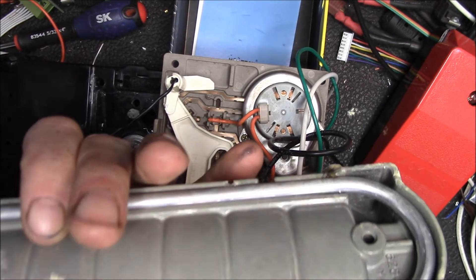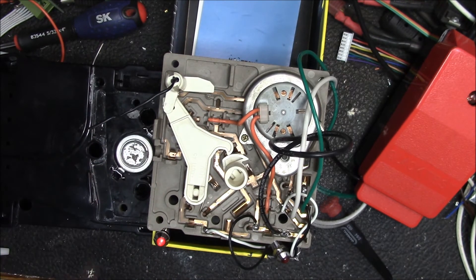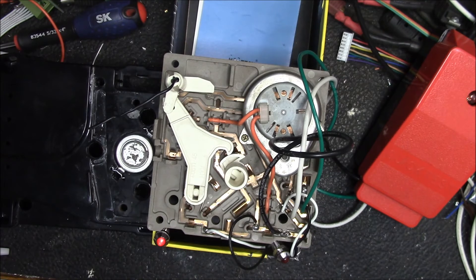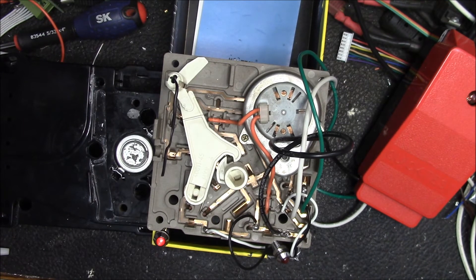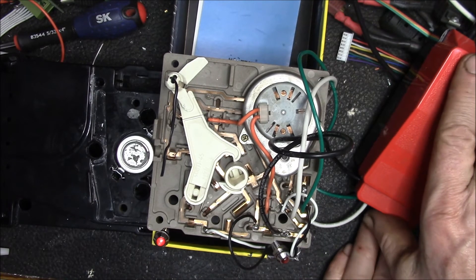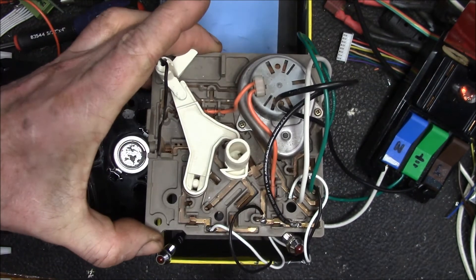You can see now it's lifting this ice sensing bail — the cam has lifted that plastic lever up and it's riding around slowly. It lifts it up, then gets to this point and drops the bail. Pretty soon the water valve should turn on. What's keeping it off is that the thermostat switch is closed, so the controller never runs the water valve at that point.